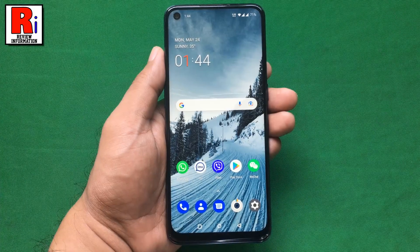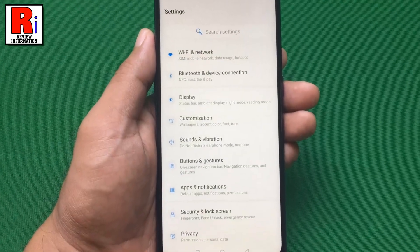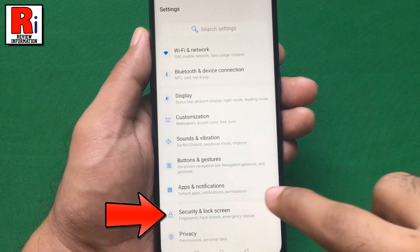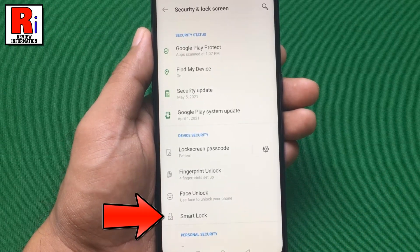To begin, go to Settings. Now select Security and Lock Screen. Here you will find Smart Lock. Tap on it.